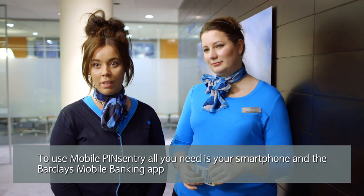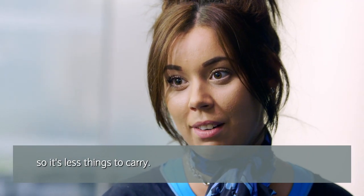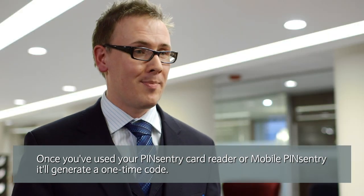If you use a mobile Pins Entry device, all you'd need is your smartphone and the downloaded app, so it's fewer things to carry. Once you've used your Pins Entry or mobile Pins Entry, it'll generate a one-time code.